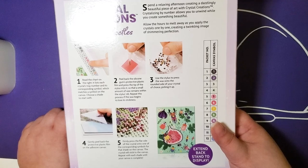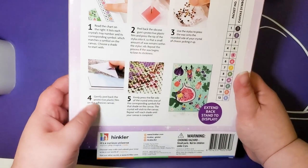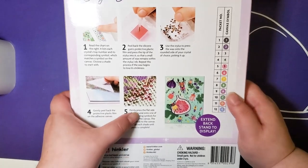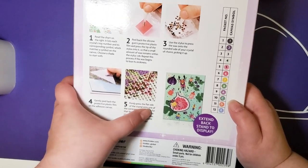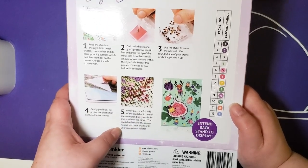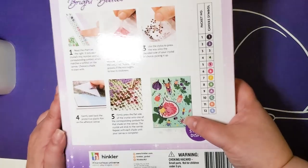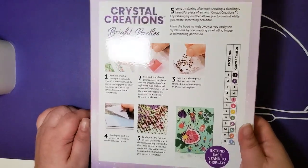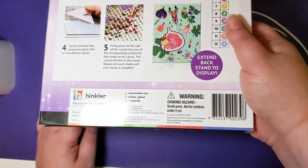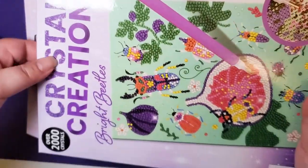Use the stylus to press the wax onto the rounded side of your crystal of choice, then peel back the protective film to expose the adhesive. Firmly press the flat side of the crystal onto the corresponding symbol on the canvas — the crystal will stick. Repeat with each shade until your canvas is completed. And of course, warning: small parts, choking hazard, recommended for ages 8 and up — I highly agree with that.